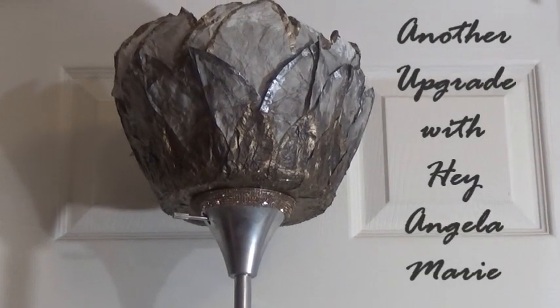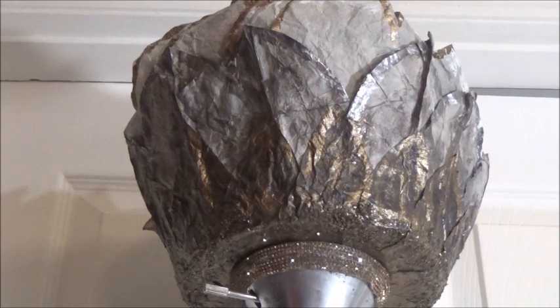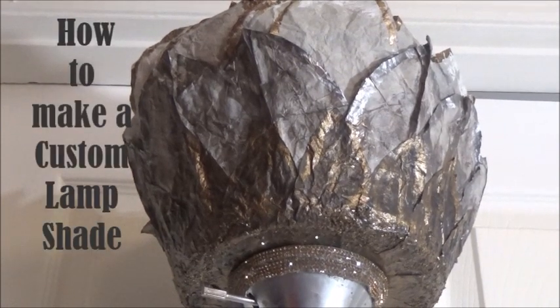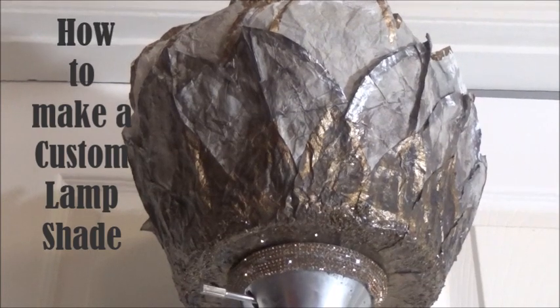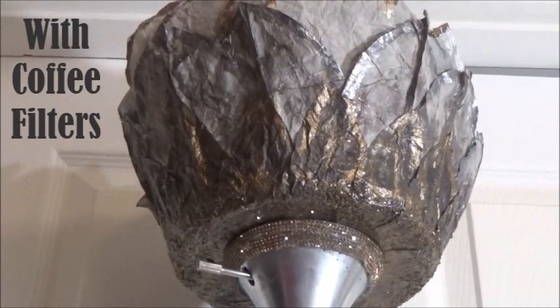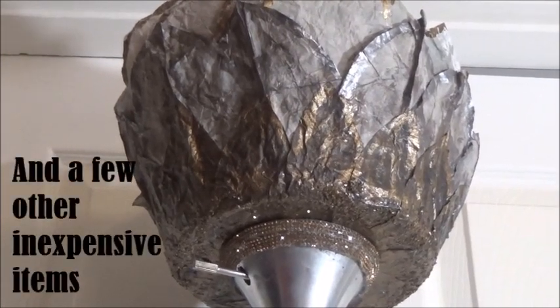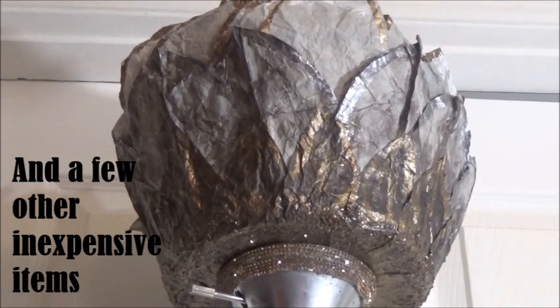Hey guys, it's Angela Marie again, back with another long-awaited video. I know you guys love to see me make coffee filter flowers, but I'm going to take that up a notch and do something practical. I needed a replacement lampshade for my daughter — I don't know what I did with the lampshade, if I broke it or recycled it in a crafting craze — but here's another way you can handle that without spending a lot of money.